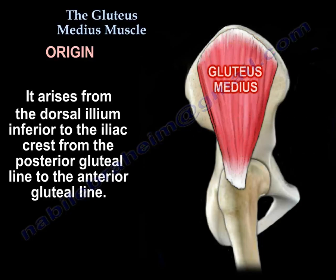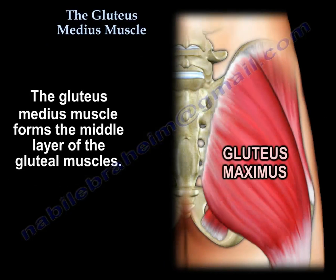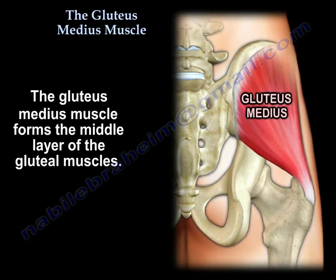The gluteus medius muscle forms the middle layer of the gluteal muscles. Cut the maximus at the top, then the medius, which covers the minimus.